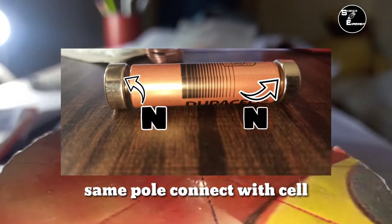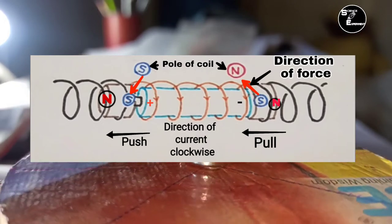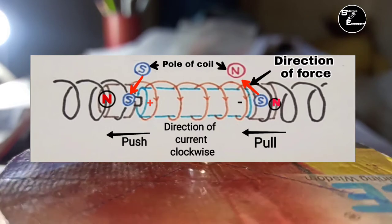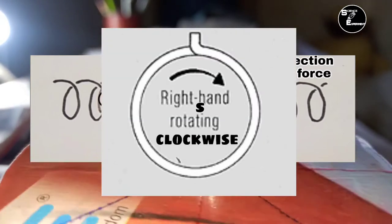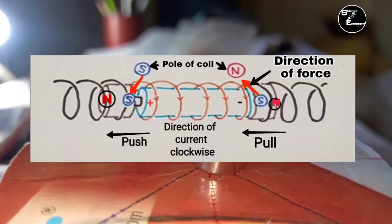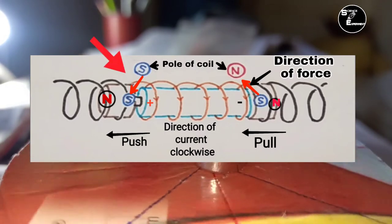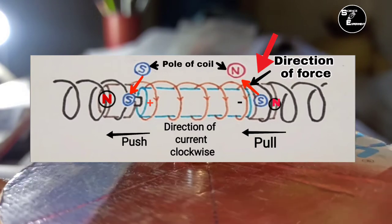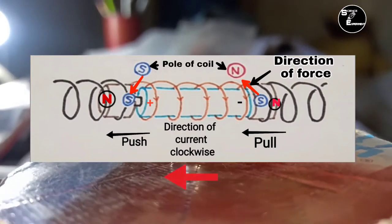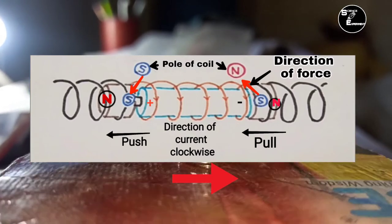जब Cell को Magnet के साथ Coil के अंदर रखा जाता है तो Coil में DC Current Flow होती है, जिसके कारण Coil में NS Pole बनते हैं. यह Coil यदि Clockwise Turn है तो शुरू में S Pole बनेंगे और अंतिम सिरे पर N Pole बनेंगे. Coil के S Pole Neodymium Magnet के S Pole को Repel करेंगे और Coil के N Pole Neodymium Magnet के S Pole को Attract करेंगे, जिससे Train आगे की ओर चलेगी. और यदि Coil Anti-Clockwise Turn है तो Train पीछे की ओर चलेगी.